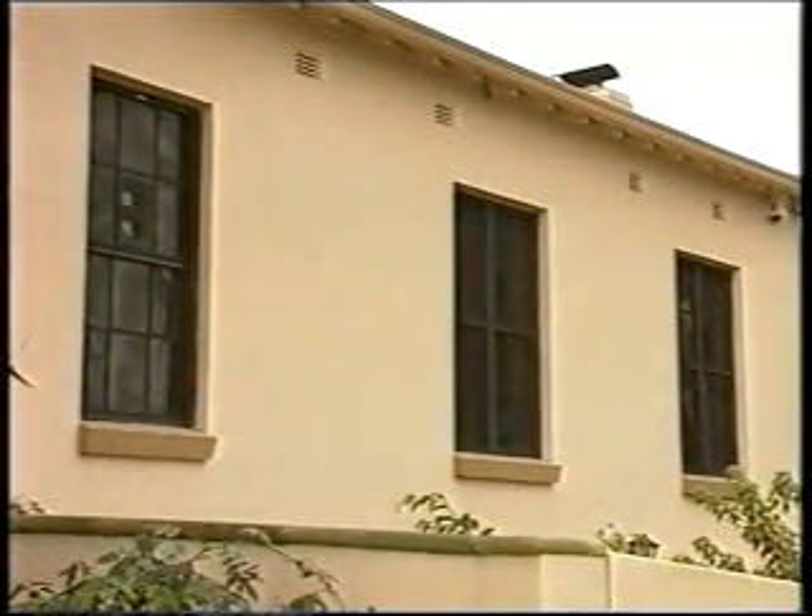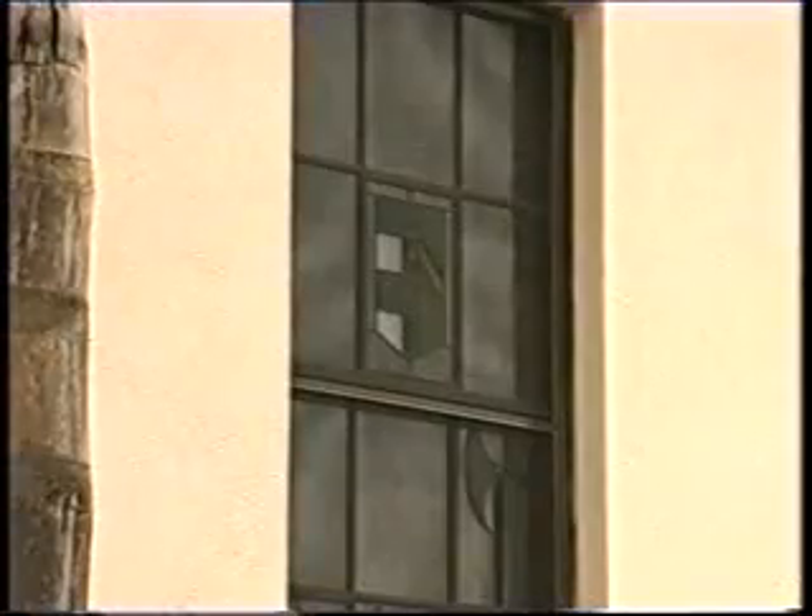Looking more like a conventional fly screen than a security system, the Imperial Alarm Screen is the latest way of ensuring your home is safe from intrusion. The screen can be fitted to any window and, while it does the usual job of keeping out insects, it is also a very efficient alarm system. It can be connected to any alarm systems you may already have installed in the home.